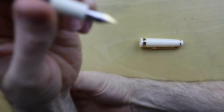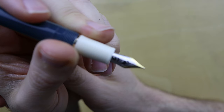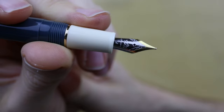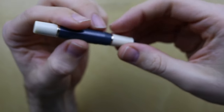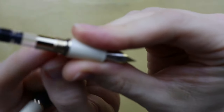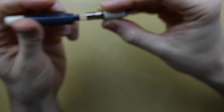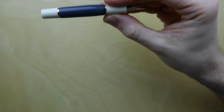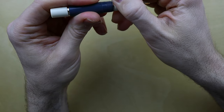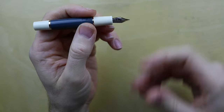I've opted for a Jinhao medium for the nib. There's a rubber O-ring right there, and I can't tell you how much I appreciate that. This is on the Sailor Pro Gear Slim as well — you just tighten it and you can feel it squeeze in. It makes it feel really premium.